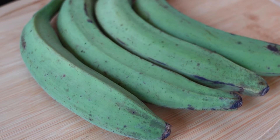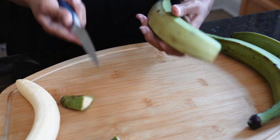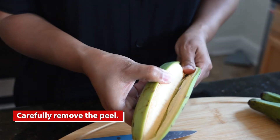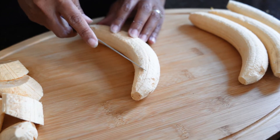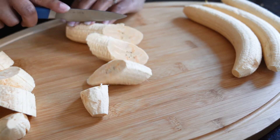The first step is to peel and cut the plantain. We're going to cut them slightly diagonal, about an inch and a half to two inches — it all depends on the size that you want them.